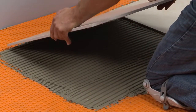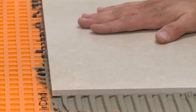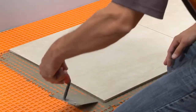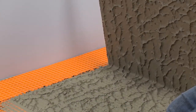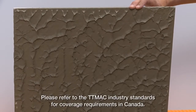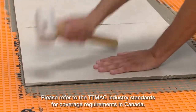Solidly embed the tiles in the setting material, making sure to observe the open time of the mortar. Slide the tile back and forth to collapse the mortar ridges and transfer the mortar to the back of the tile. Periodically remove a tile to check coverage. Run a margin trowel through the bond coat and slide the tile before pulling up to avoid creating tension on the surface of the DITRA — this is especially important soon after the matting installation. Proper installation results in full coverage of the mortar to the back of the tile. Industry standard guidelines for ceramic tile require a minimum of 80% coverage in dry areas and 95% coverage in wet areas.